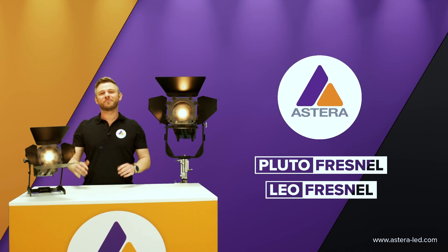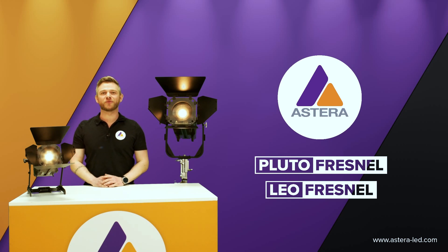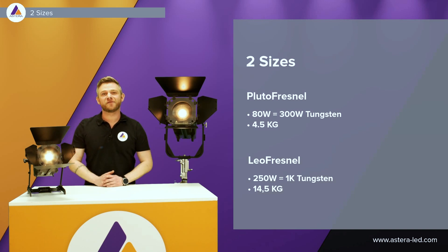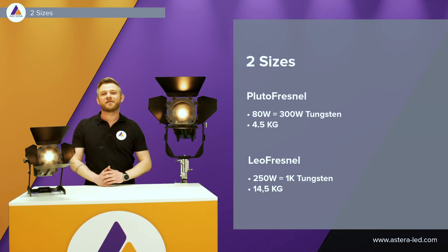Hello everyone and welcome to the Pluto and the Leo Fresnel product walkthrough. As you might have realized already, they come in two sizes. Here we have the Pluto Fresnel, which is an 80 watt LED, equal to a 300 watt tungsten, around about four and a half kilograms. Here we have the Leo Fresnel, which is a 250 watt LED, equal to a 1K tungsten, around about 14 and a half kilograms.